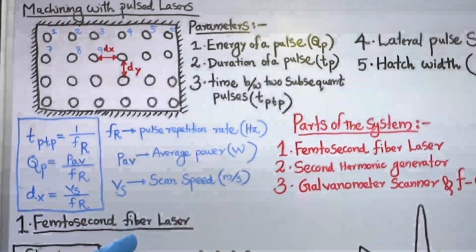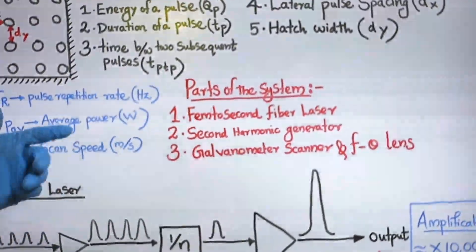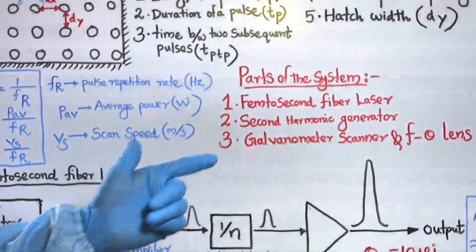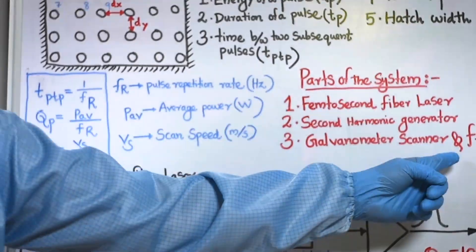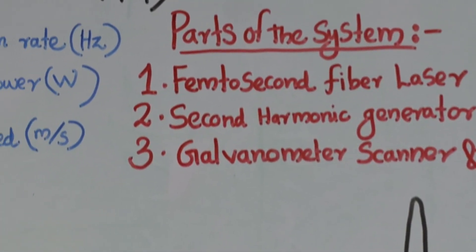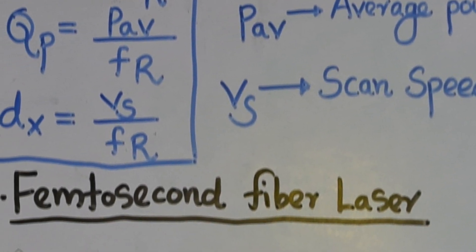Now let's move on to the parts of the system. There are three parts: the first is a femtosecond fiber laser, the second is a second harmonic generator, and the third is a galvanometer scanner connected with an F-theta lens. Let us look at the first part — the femtosecond fiber laser.